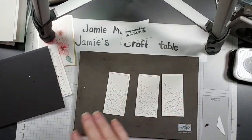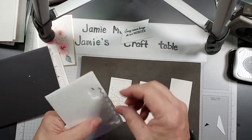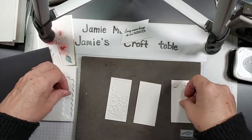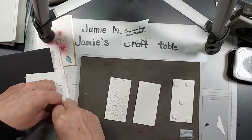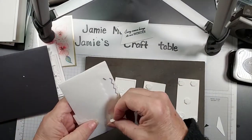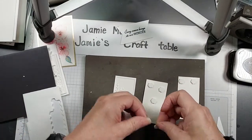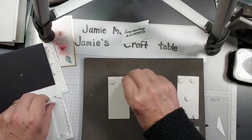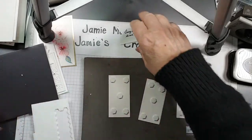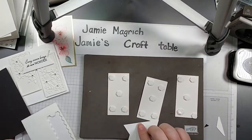All right, now we're going to bring in some dimensionals. I'm going to put dimensionals on the back of each one of these. One more — and there's my original card. Put dimensionals on the back of this as well.